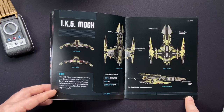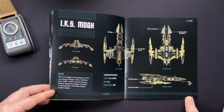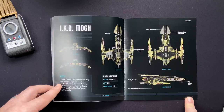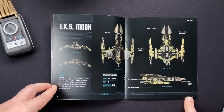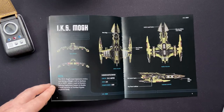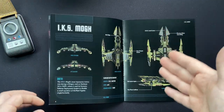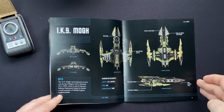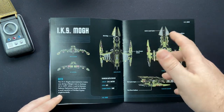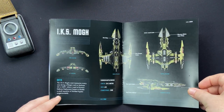The IKS Mog's most impressive victory was during the Klingon raid on Starbase 24 in 2409, when it used its Dynamic Defence Deployment System to disable a small squadron of Starfleet frigates single-handedly. Ship specs: 554.5 metres, crew of 645, commissioned 2409 - so its most famous battle was only a year after it was commissioned. The orthos are kind of very same-y for the Klingon ships, which makes sense. The DDDS - the Dynamic Defence Deployment System - launches at the front on the ventral side.